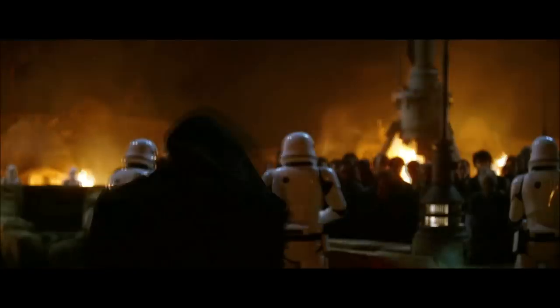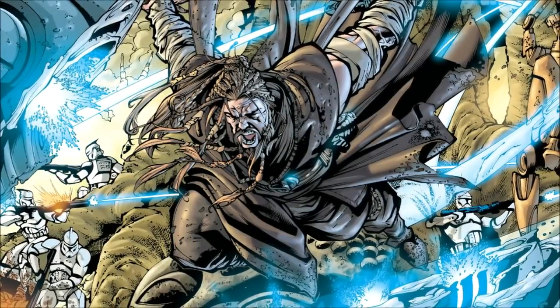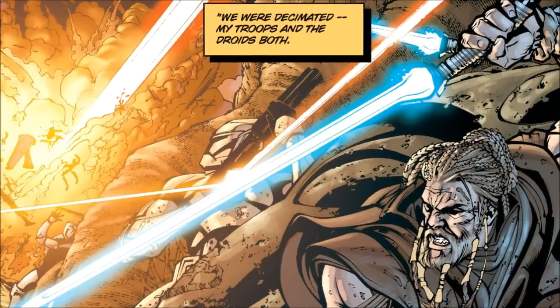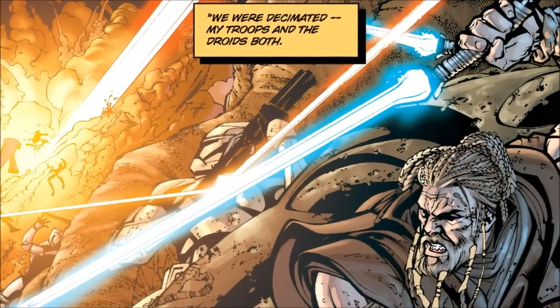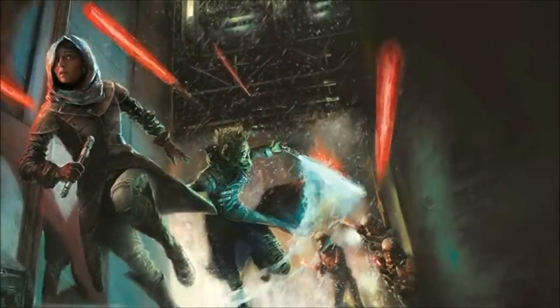Now we're going to go over all the characters that wielded crossguard lightsabers. At number one, we have Roblio D'Arte, who was a Jedi General in the Grand Army of the Republic, who wielded a blue-bladed forked lightsaber with one smaller blade. When Order 66 was issued, he managed to survive and went into hiding.